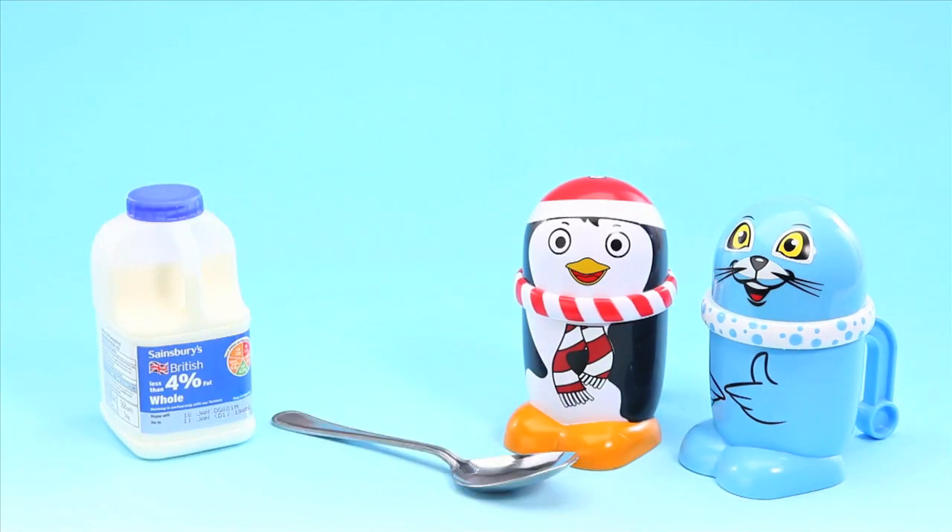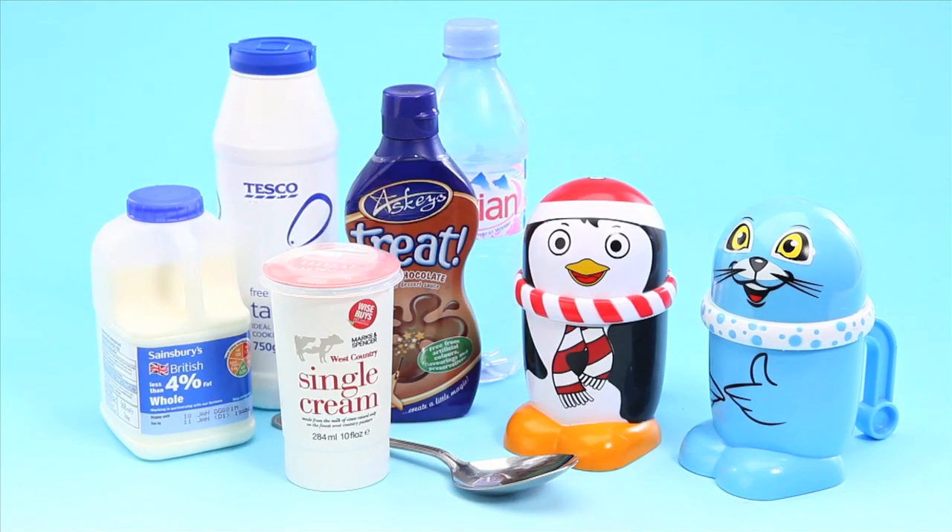With Mugs it really is possible to make delicious ice cream without batteries or electricity. It's quick and easy and ready to eat in just 3 minutes.